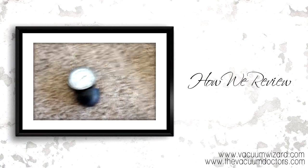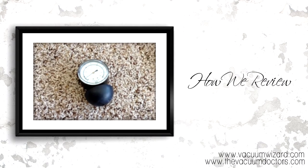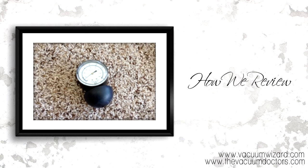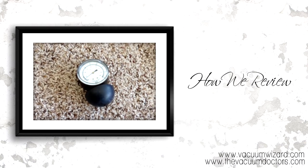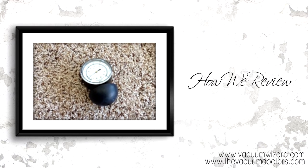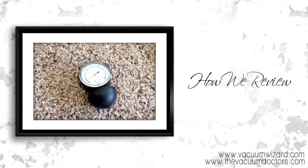Our next meter is the water gauge, used for measuring the suction of a vacuum cleaner in water inches. Again, 80 is a good level to compare all vacuum cleaners — anything 80 or above is actually pretty good. Once you go below 80, you start to get a pretty significant decrease in suction.